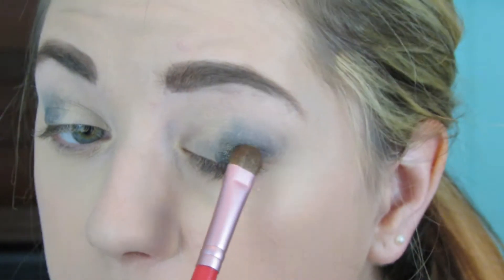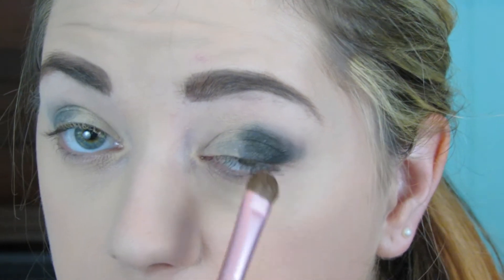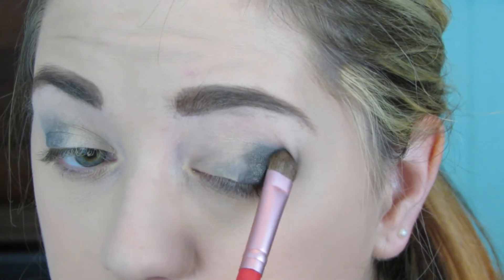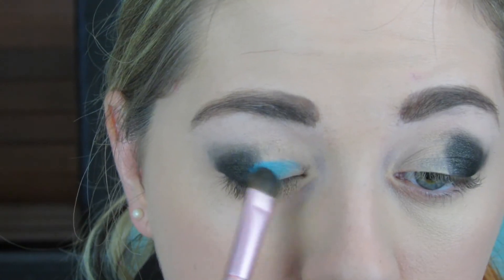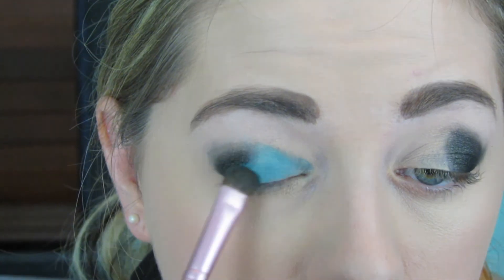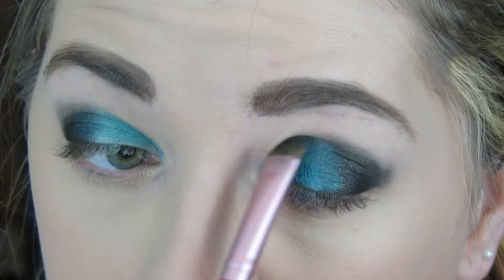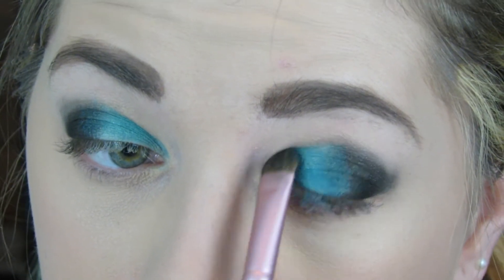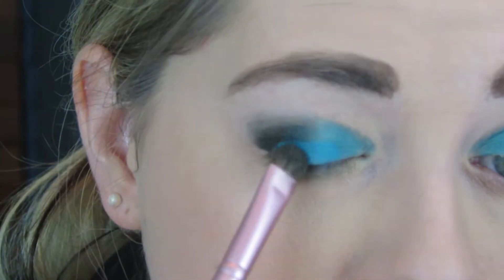I'm using Corrupt from Makeup Geek — the black eyeshadow I'll use for the entire tutorial — packing it onto the outer portion of the eyelid. Then I'm going in with the blue eyeshadow, Poolside from Makeup Geek, on the inner portion of the eye. Bex's blue was a slightly different color, but I used what I had, so we've got one half black and one half blue.